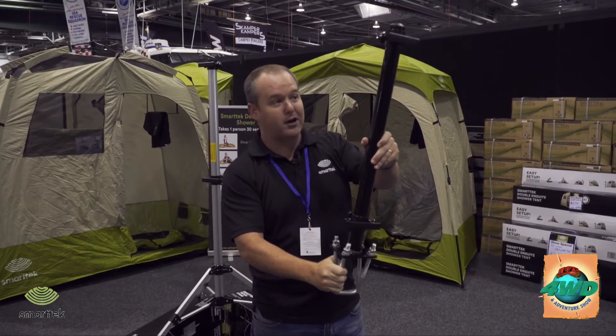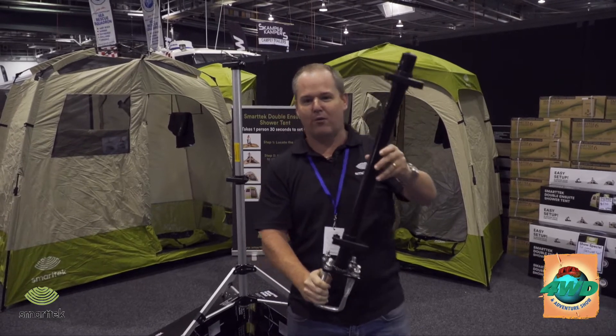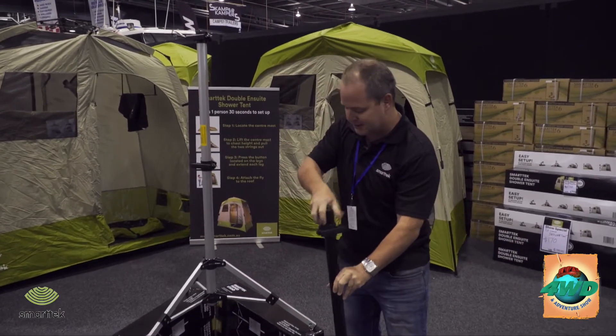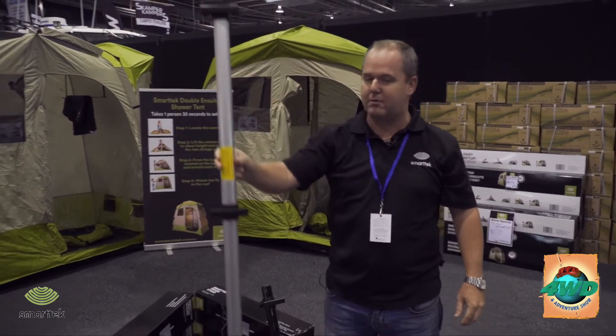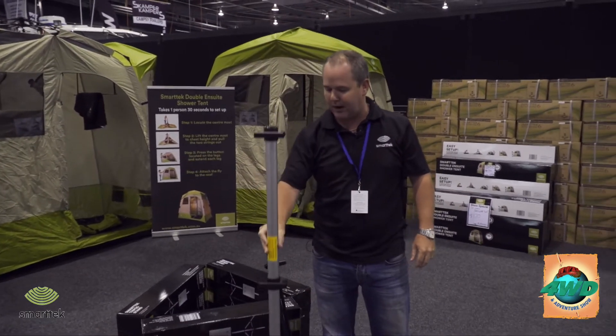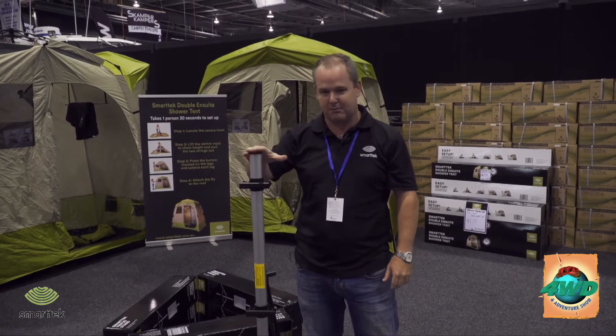This is our new drawbar mount, which goes on the front of your camper trailer or caravan with a quick release bracketing system. We've also got the new Smartech tripod stand here as well, which is nice and light at 800 grams — you can take that and move it around closer to a dam, river, creek or stream with your Smartech hot water system.